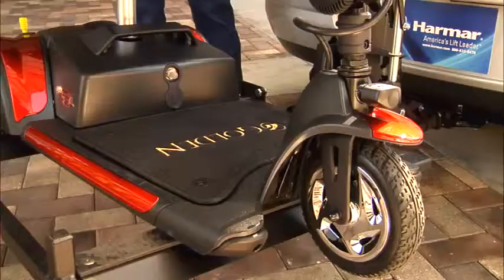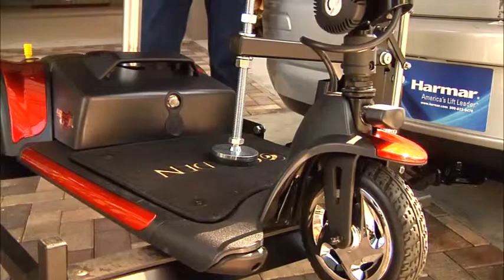The automatic hold-down foot secures your power scooter safely. Stay on the go easily with the lightweight AL160 Profile Scooter Lift — from Harmar, America's lift leader.